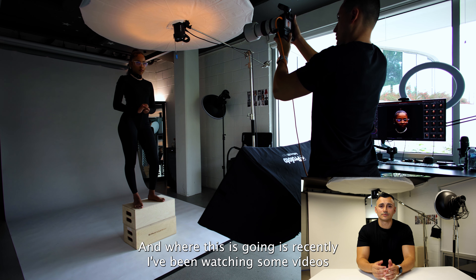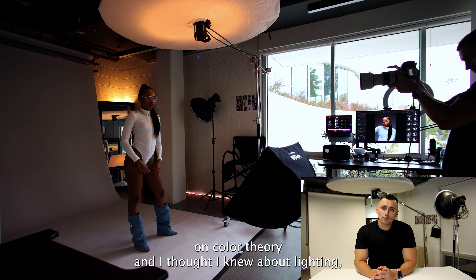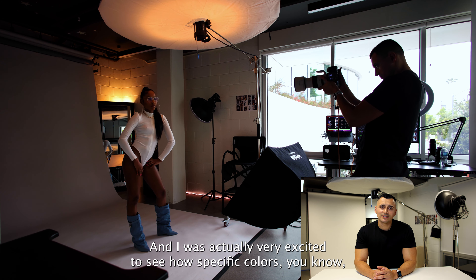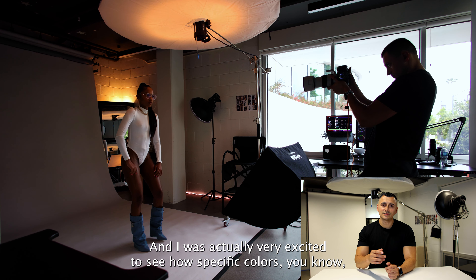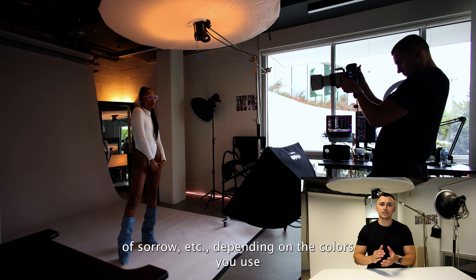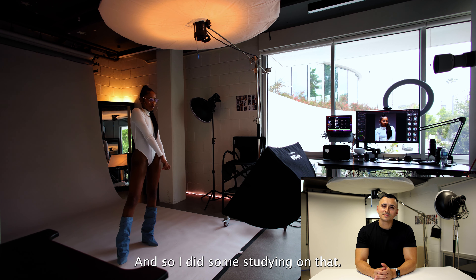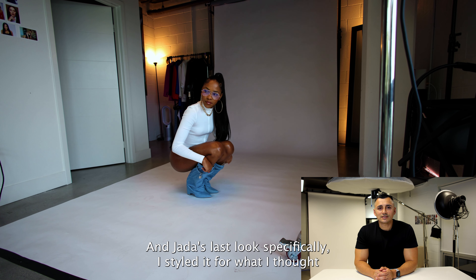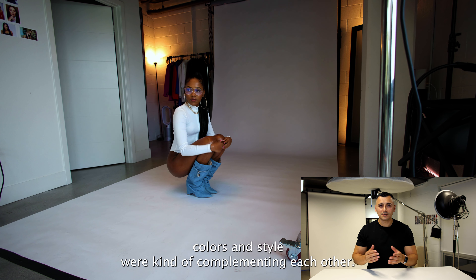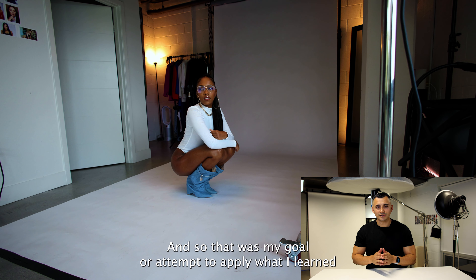I said color how many times, and where this is going is recently I've been watching some videos on color theory. I thought I knew about lighting, I thought I knew about color, but I didn't. I was actually very excited to see how specific colors can give an expression of happiness, of joy, of sadness, of sorrow, etc., depending on the colors you use and complementary colors. So I did some studying on that, and Jada's last look specifically — I styled it for what I thought colors and style were complementing each other.